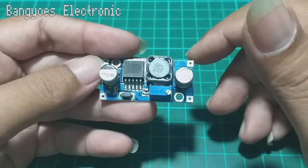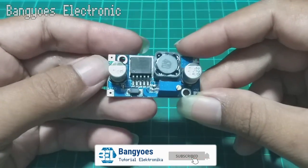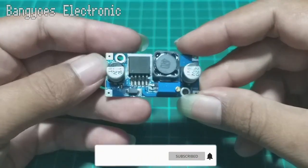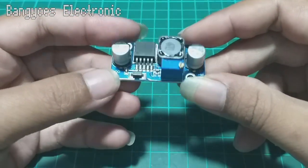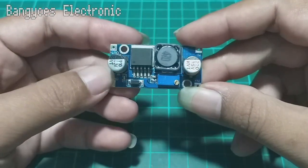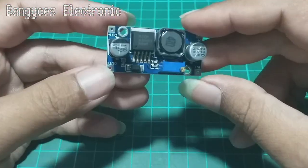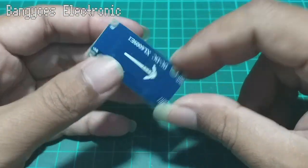Assalamualaikum warahmatullahi wabarakatuh. Selamat berjumpa kembali di channel Bang Yos Elektronik. Pada video kali ini saya ingin menunjukkan kepada teman-teman mengenai bagaimana cara mengatasi kelemahan dari modul step up yang satu ini. Ini adalah modul step up tipe XL6009.